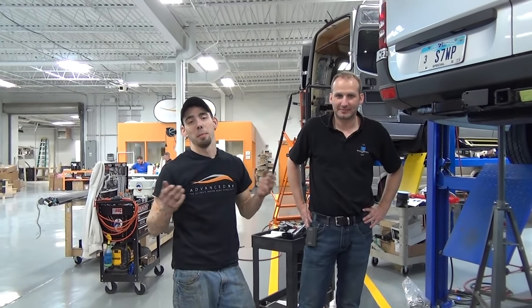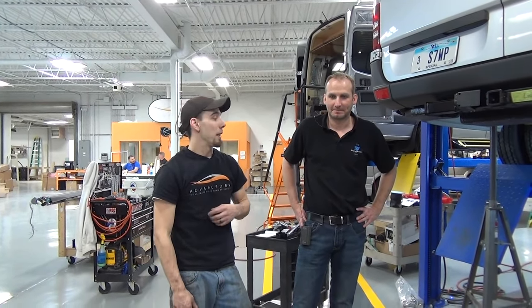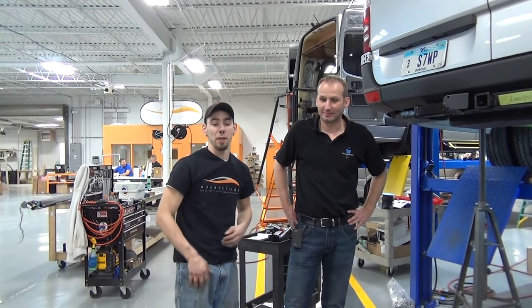Hey everybody, welcome to Advance RV. My name is Ron. I'm an installation technician for the VP air suspension. This is Mark. He's a VP rep and he's going to explain to us today some of the new advantages of their new Gen 2 system that they have out today.